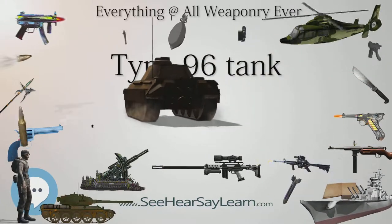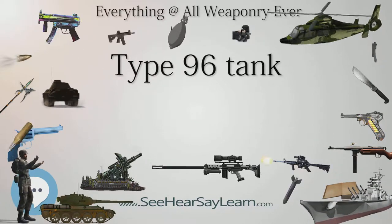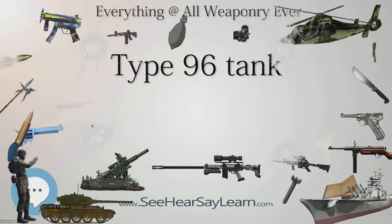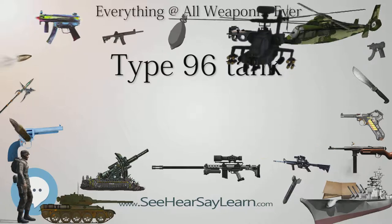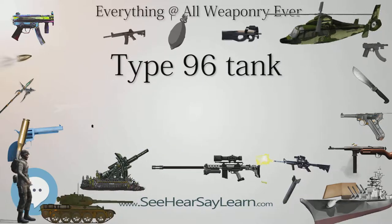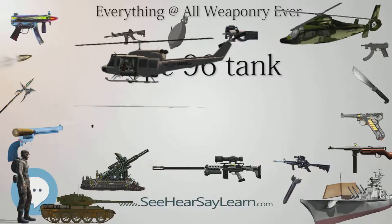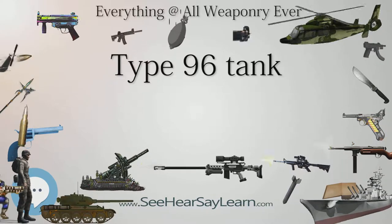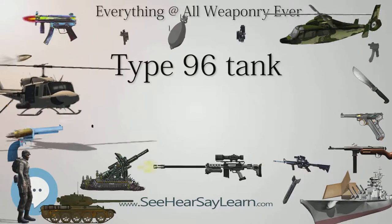Type 96A: Additional arrow-shaped modular armor similar to the Type 99 is installed on the turret front. The back of the hull is now completely flat compared to the Type 96. The Type 96A was first revealed in 2006, but in-service tanks were first seen in a military parade in 2009. The Type 96A is a third-generation upgrade of the Type 96, and its internal electronics may have been upgraded to Type 99 standards. The visual profile of the Type 96A is similar to the Type 99; however, it can be distinguished by the driver's position on the left side of the hull.